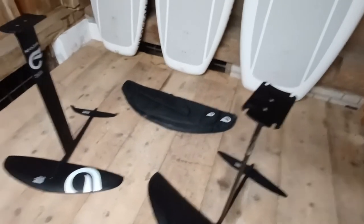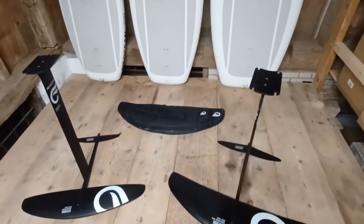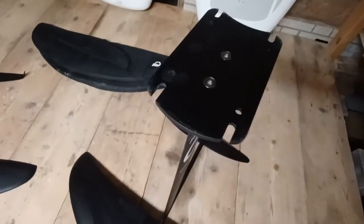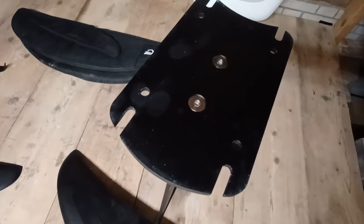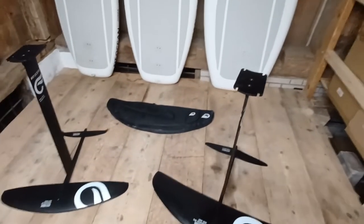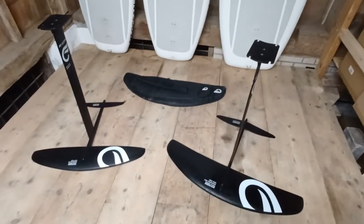This is a foil box system, so the hydrofoils are also compatible with all boards from all different brands that also have a foil box. A quick detail about our top plate here — you can see we have separate holes for your screws but also the slide-in, so you save some time getting on the water.